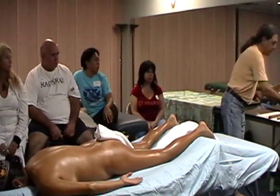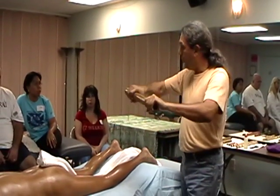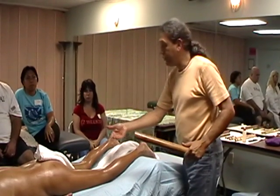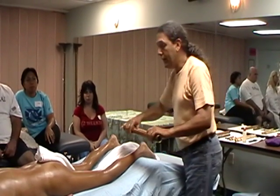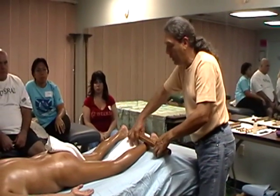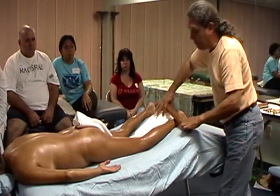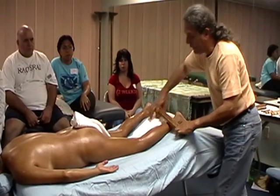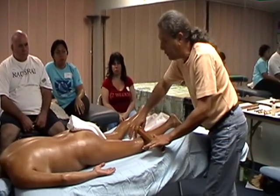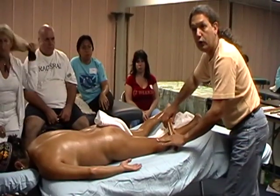Now we're going to get the largest of the sticks, the one-and-a-half to two inch. We're going to oil it and warm it up with friction. We're going to start behind the leg with one first stroke from behind the knee down nice and smoothly. This is your long static glide — one long stroke where you don't move the bamboo stick side to side, it's just up and down. This is a beautiful stroke to explore the body with. You can start applying a little more pressure and observe the body to see if you're doing too much, because your client will tell you.